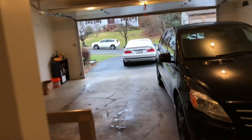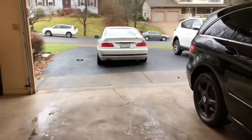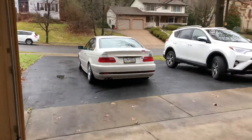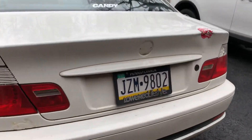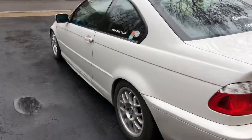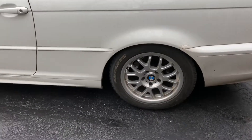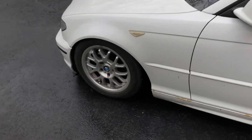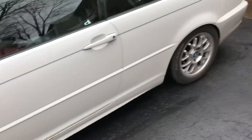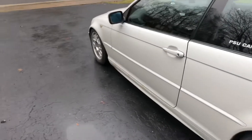I'm gonna go wash my car. I wasn't going to because it's super gross outside, but I literally haven't washed this thing and it snowed a couple times — it's just really disgusting. I already took the BMW badge off the back to put it on the new spoiler. I'm also gonna Plasti Dip the winter wheels because I really want to see what it looks like with black wheels and the black spoiler, since I'm planning on getting black wheels in the spring anyway.